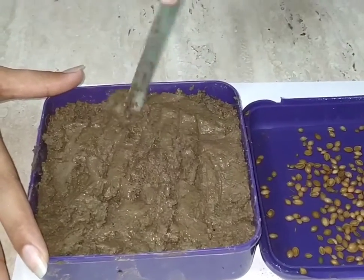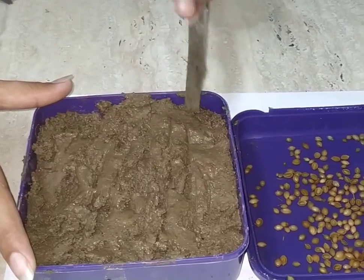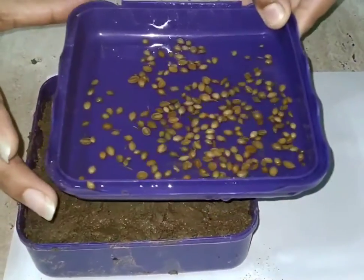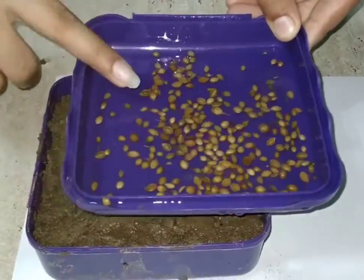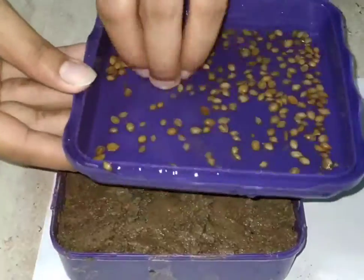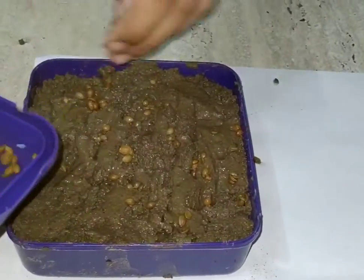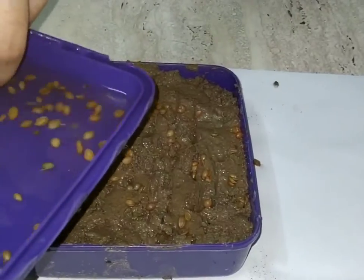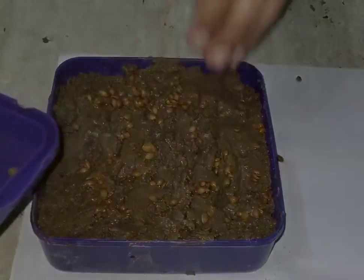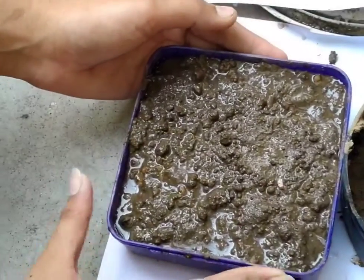Coriander is an aromatic plant in the parsley family. The fresh leaves of the plant are commonly called Chinese parsley and have a strong citrus flavor. The dried seeds are used whole or ground as a spice in European, Asian, Latin, and Indian dishes.